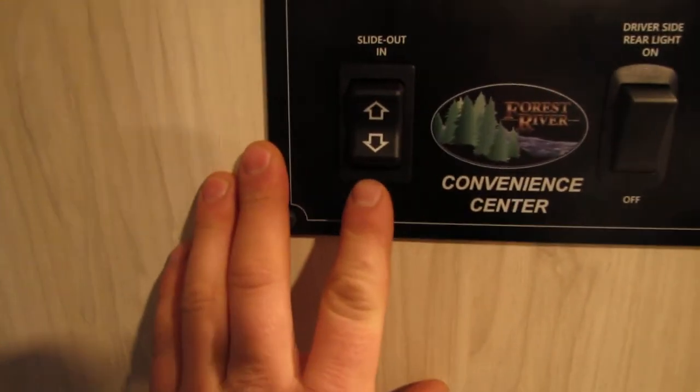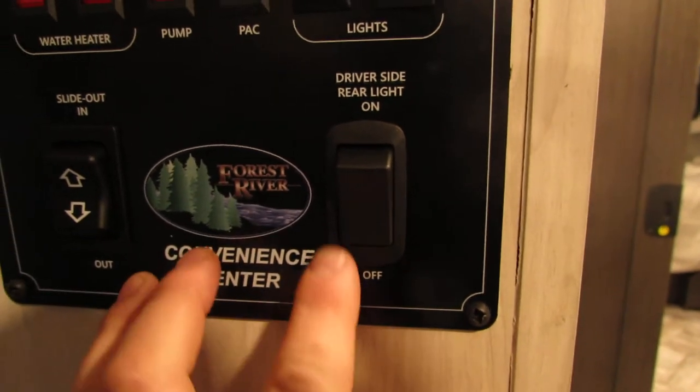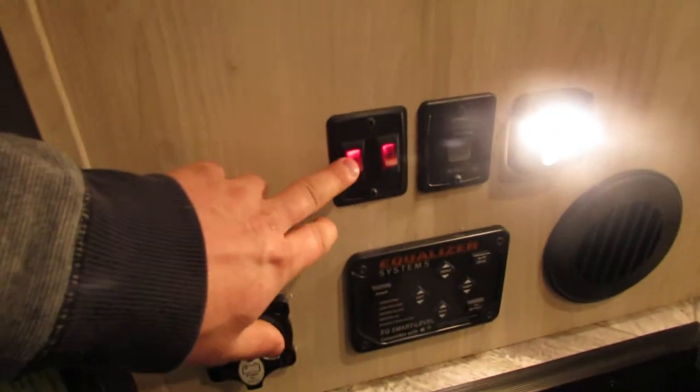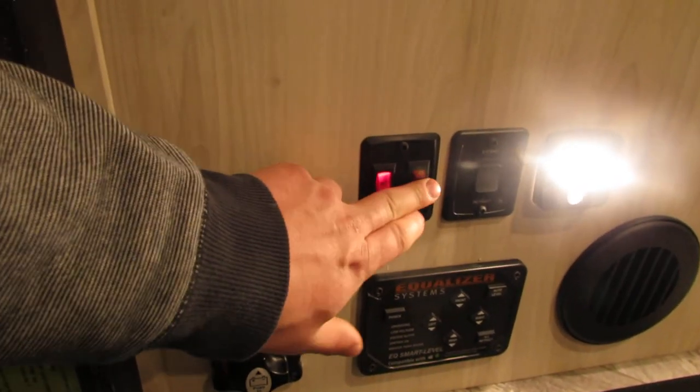Here you have your slide-out button — in and out. And a driver's side rear light, which I believe is the outside light. Right here we have a couple of switches — this one's going to be our awning switch, and then this is going to be our step light.